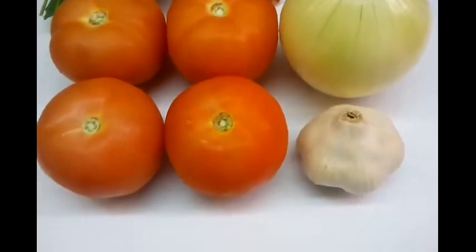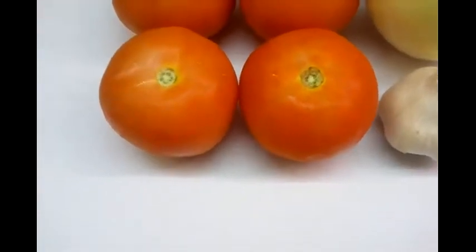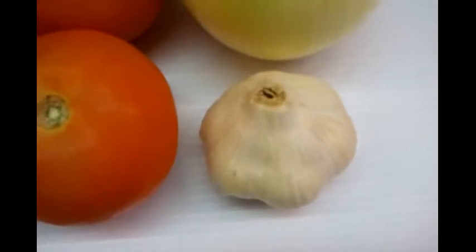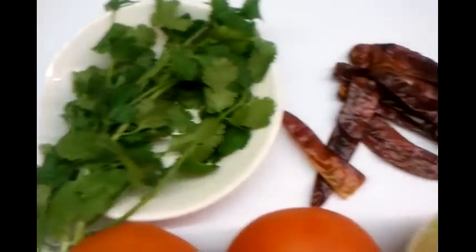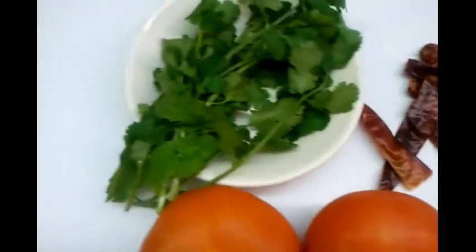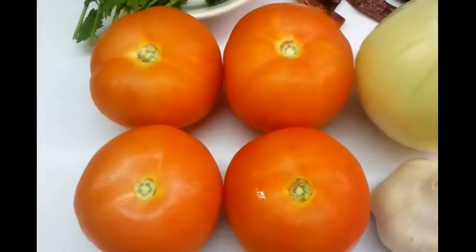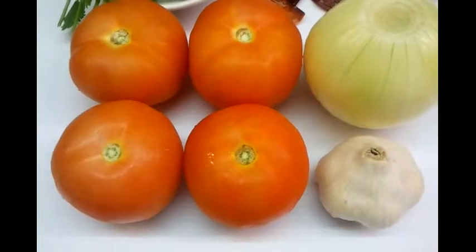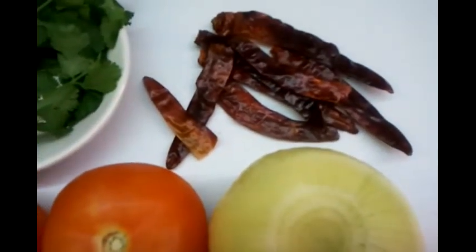Hello everyone and welcome to our video. This video we're going to show you a quick Bengali style tomato chutney. Here we have a couple of tomatoes, one garlic, a large onion, a few coriander leaves, and a couple of dry chilies. You need to chop the coriander leaf. Three to four tomatoes - we've shown four here. Normally what you do at home is grill the tomatoes, the onion, and the garlic, and fry the red chilies.